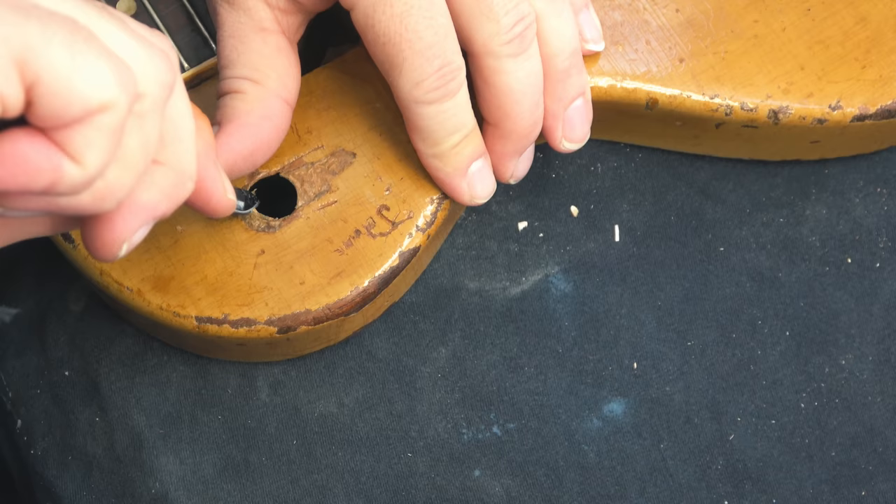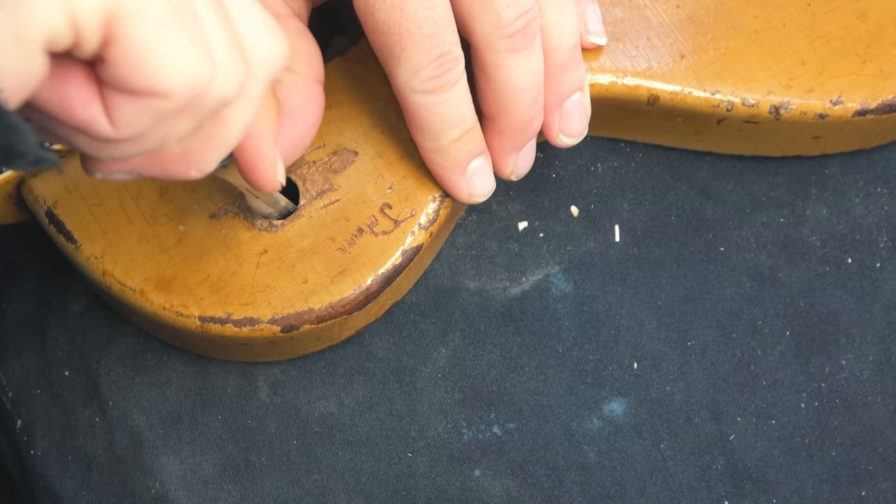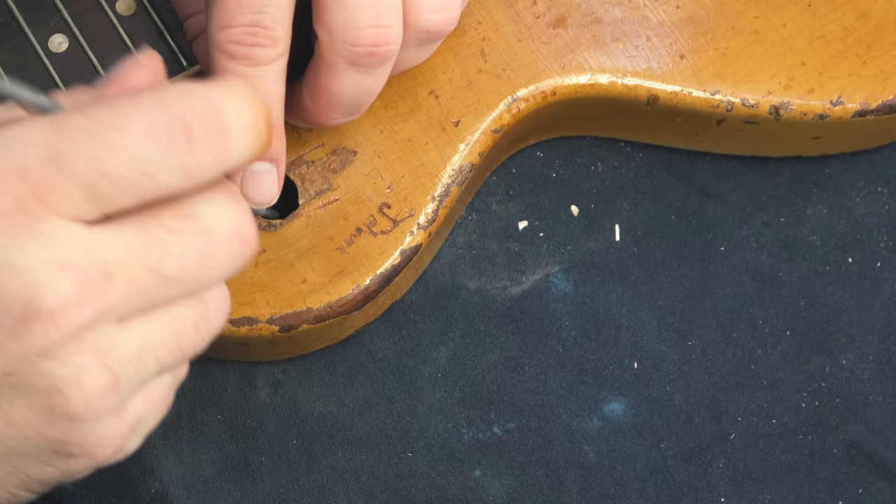Here's a look at the three-way switch cavity that was broken in. He's taking a little blade and getting rid of some of the filler or epoxy that was used — it was definitely nasty stuff — and he's continuing to use a few different tools to remove that material.